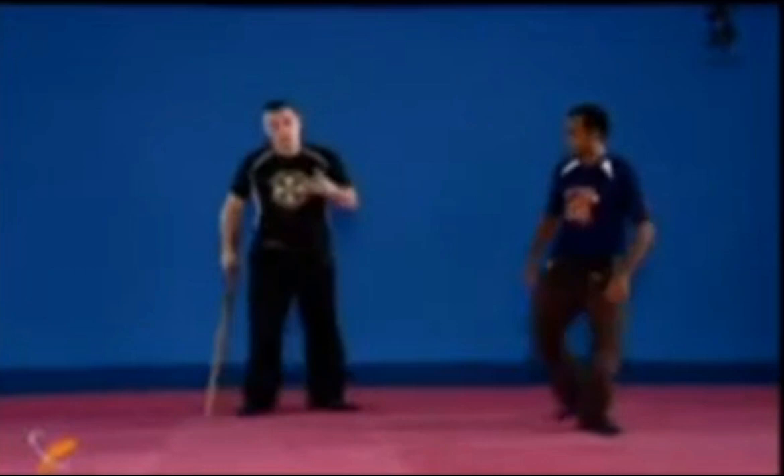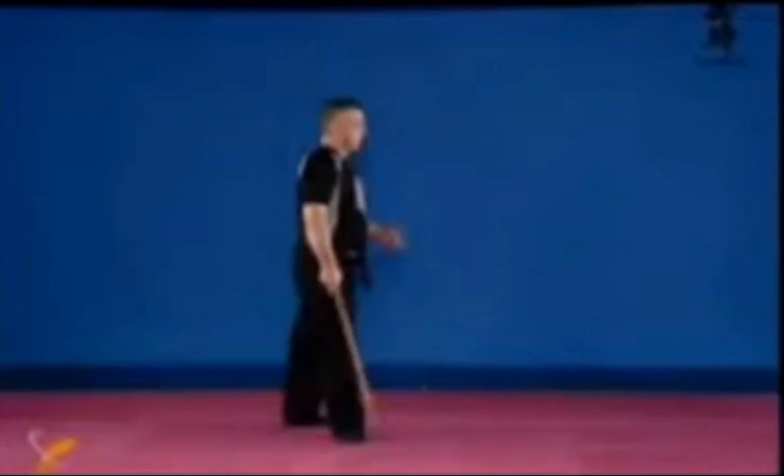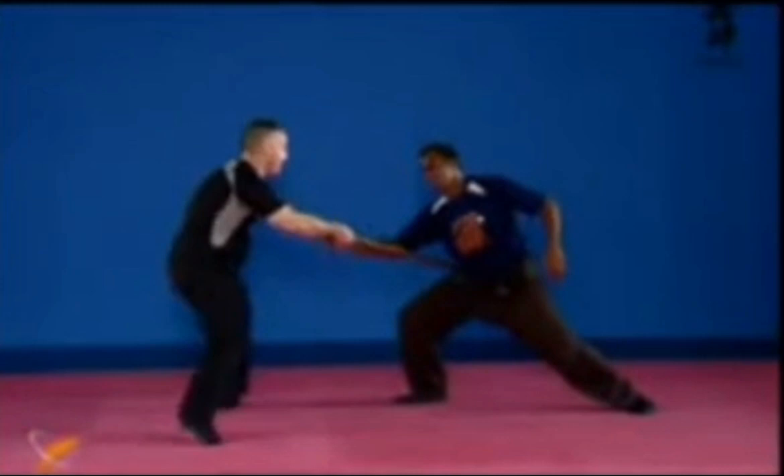This is always the same: what you can do with your hands you can do with a weapon, and if you move differently with a weapon you're not doing Bujinkan. Sliding and putting him down — there are many ways of doing tsukeri and koshiori.